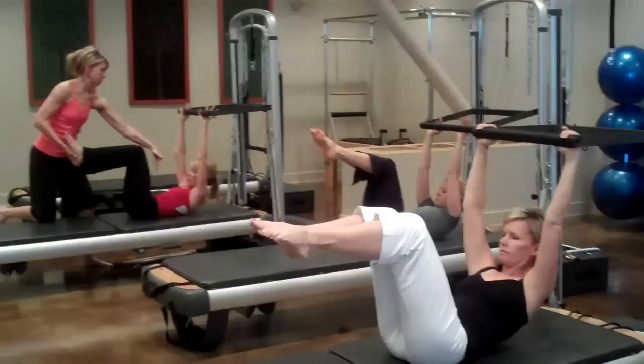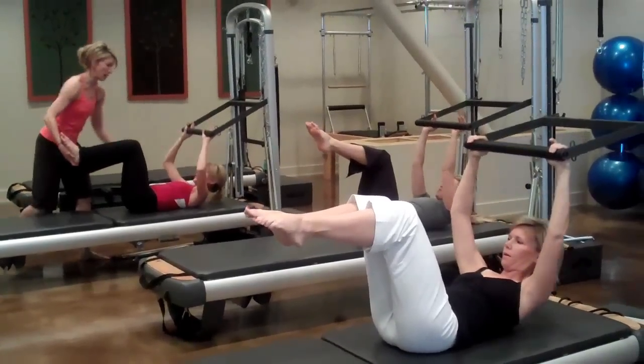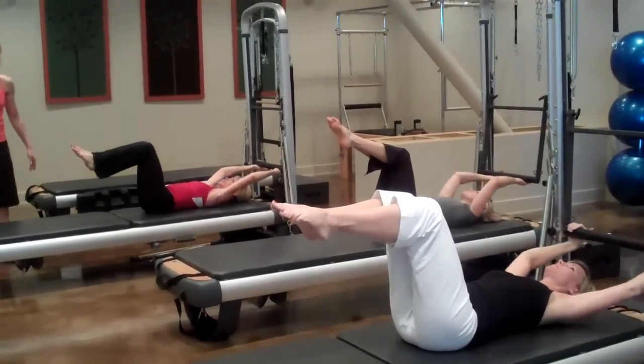Inhale, stay there. Your belly button's on your spine. Exhale, roll it back down, bar swings back through. Good, big breath — inhale — do that one more time.